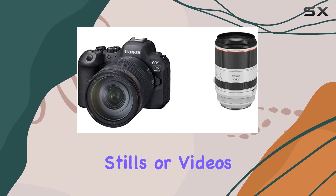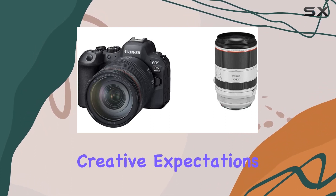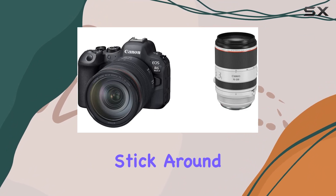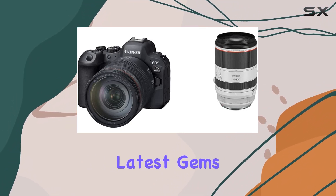Whether you're into stills or videos, this duo is ready to meet and exceed your creative expectations. So, is it worth the investment? Stick around to find out as we explore the ins and outs of Canon's latest gems.